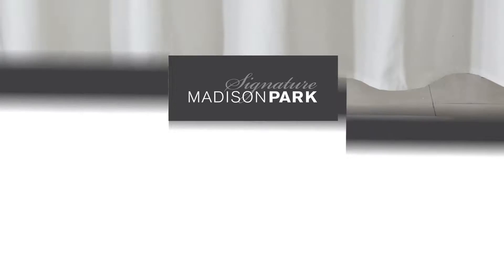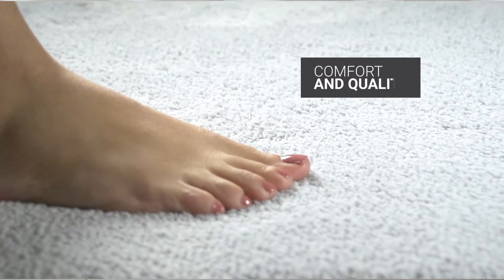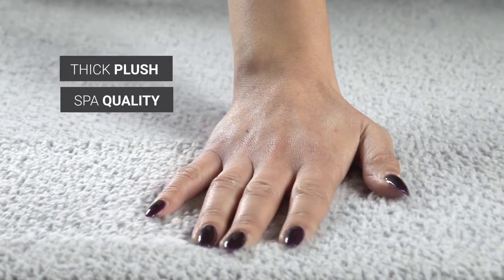Madison Park Signature introduces the Marshmallow Memory Bath Rug. From your very first step, you'll feel the comfort and quality. Comprised of extra thick plush, this durable rug was created to spa quality standards.